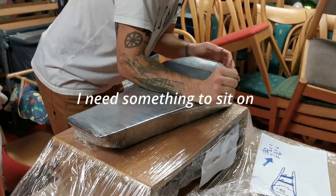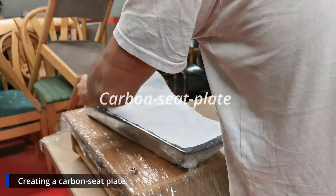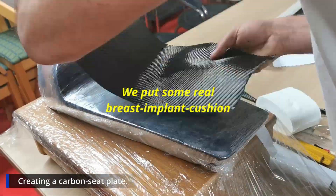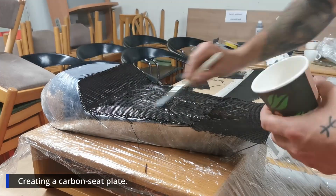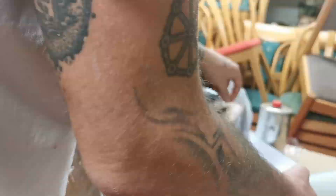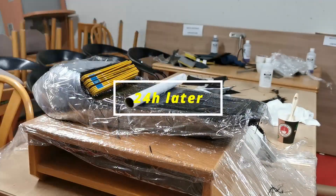I can't just sit on the carbon — I need something to sit on. So I'm creating a carbon seat plate. On this carbon seat plate we'll later put some real press-implant cushion. I'm preparing it with several layers of carbon fiber epoxy, then we put some foil on it and leave it for 24 hours.